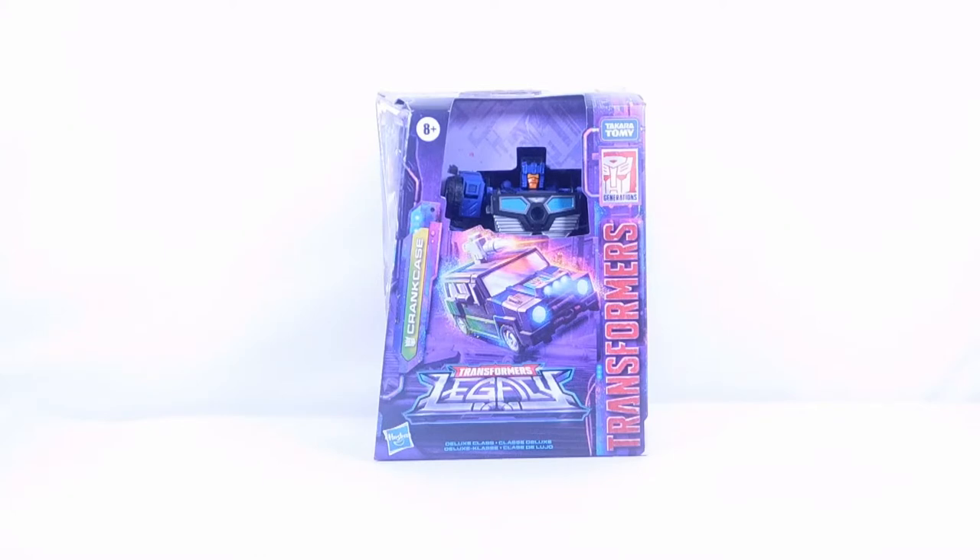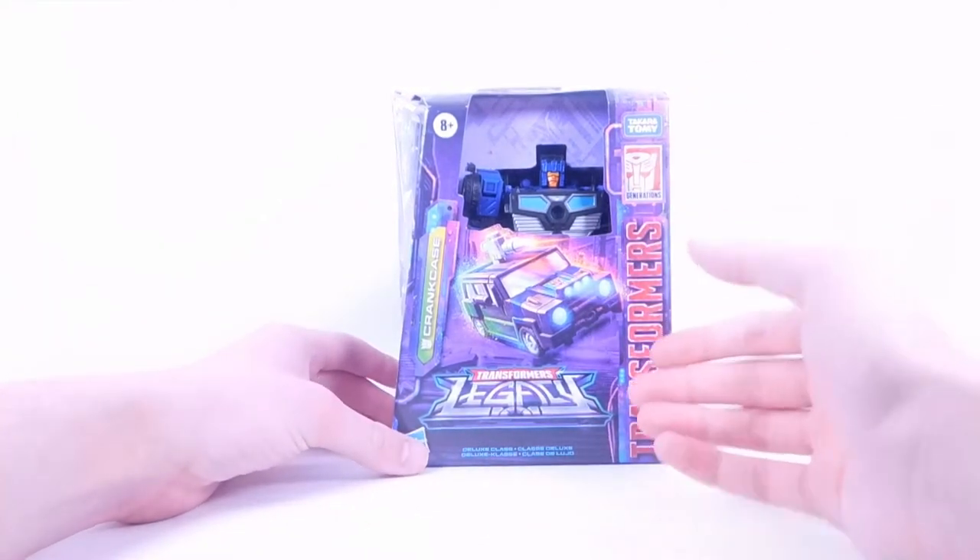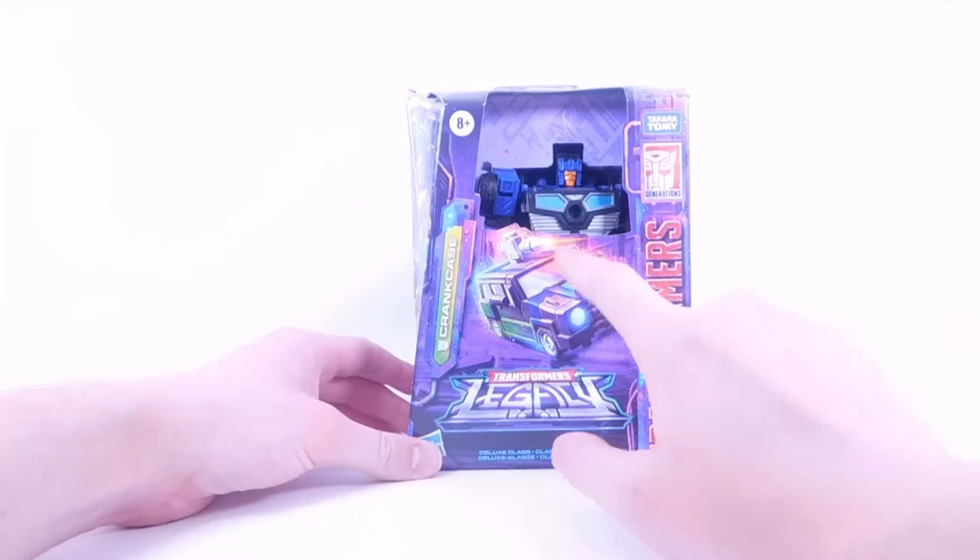Hey everyone, welcome back to my channel. Today we're going to take a look at the Transformers Legacy deluxe class Crankcase. Let's start off by taking a look at the packaging and then we'll get into the review. Up front we have the Legacy logo, Transformers on the side, we have Crankcase and a Decepticon symbol.